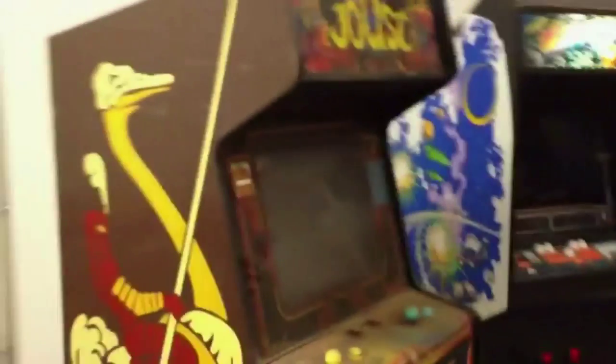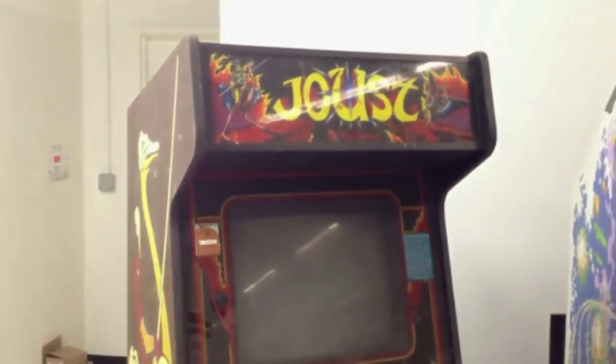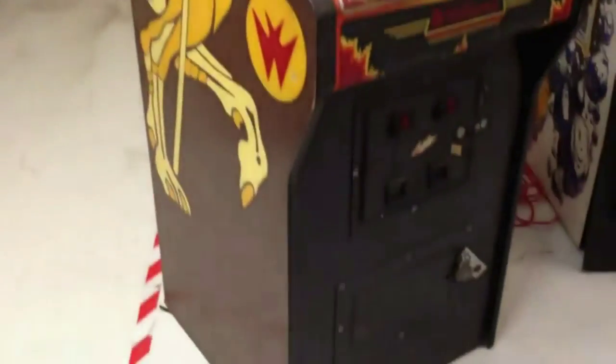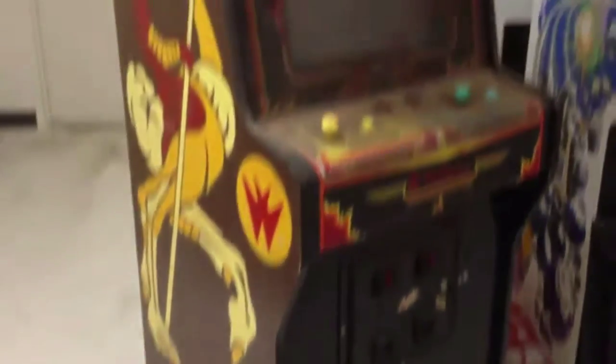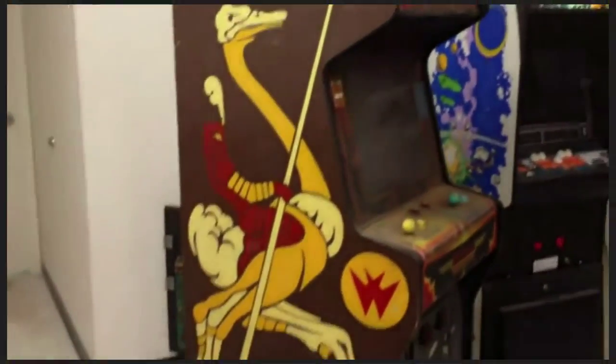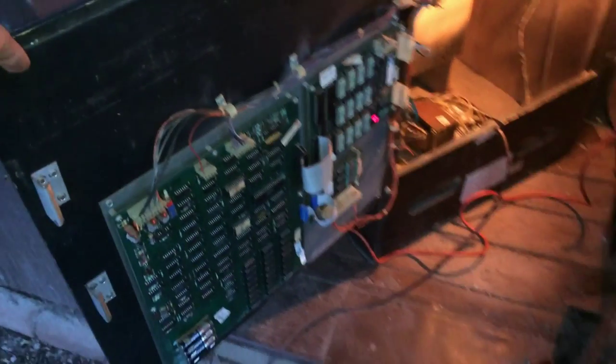Really really excited about this Joust. Just wanted to show you a quick overview of what I picked up. Work will be done on this much later after the other things I've got going on. Okay, everybody, here is my Joust machine sitting in my shed — no room in the house yet.